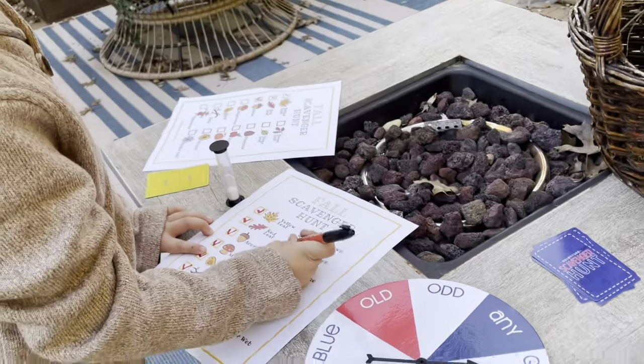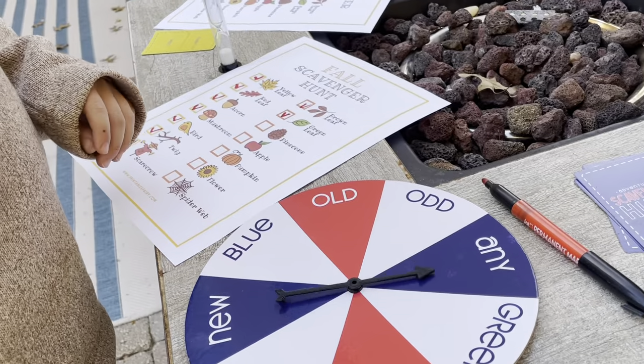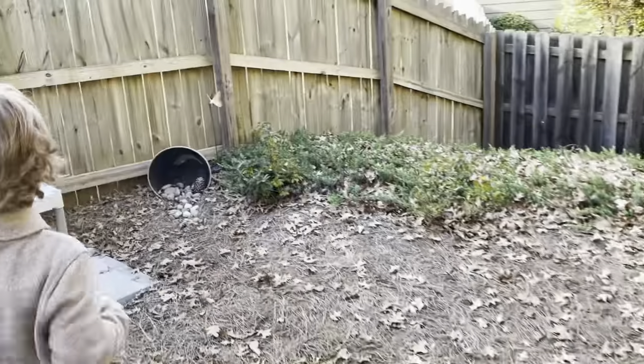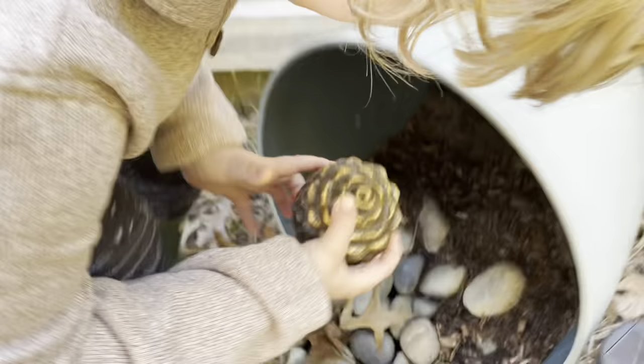Pine cone. Spin to see what kind — that might be hard. Any pine cone! Go. What in the world? How did you get in there, Mr. Pine Cone?